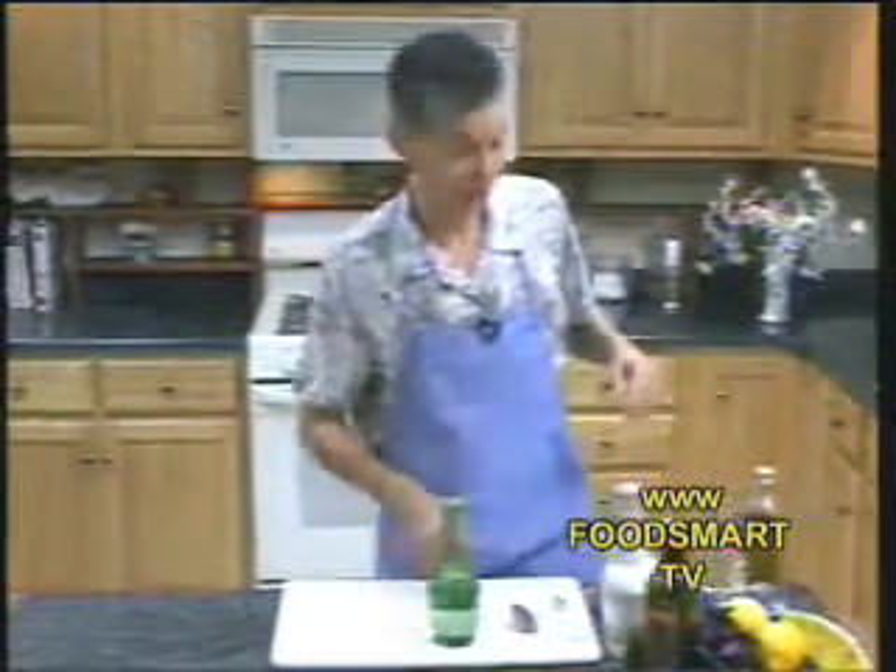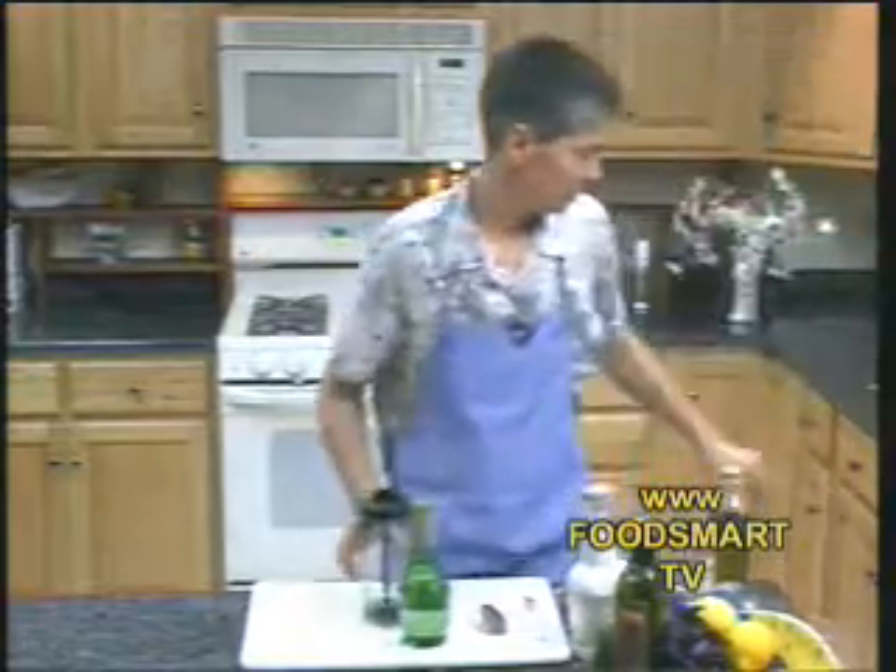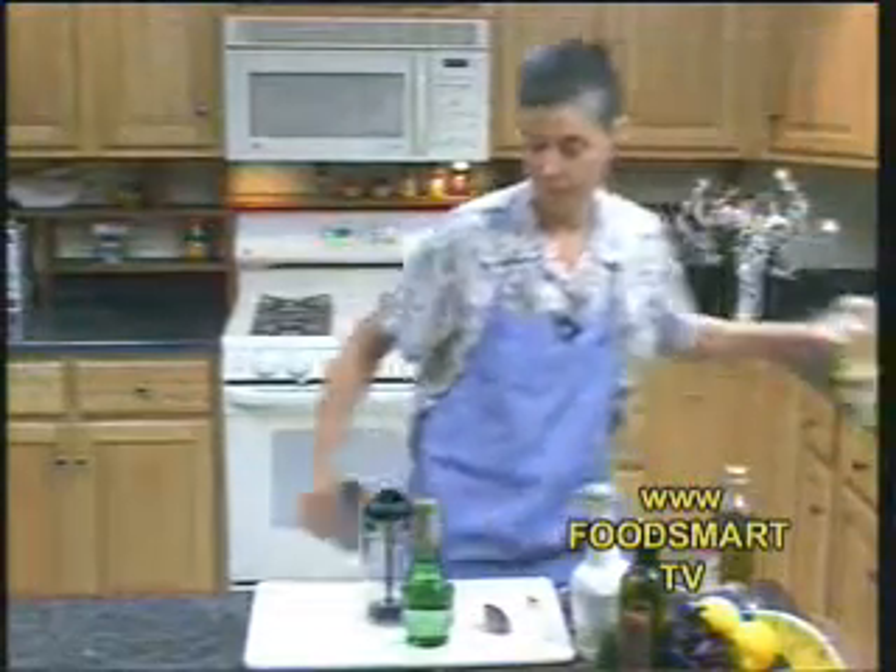Strawberry? No, it's not strawberry. You could use strawberries if you want, but we're making a spinach and blueberry salad. And it's going to have a poppy seed dressing.